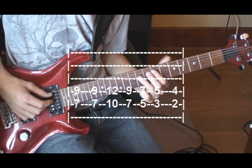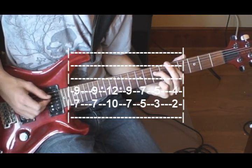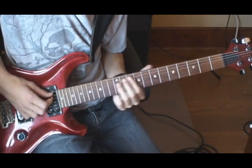Play that twice, then up to 10 and 12, back to 7 and 9, then 5 and 7, 3 and 5, and then 2nd and 4th fret. That's the first half of the chorus.